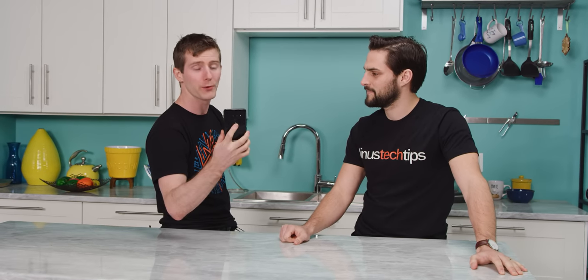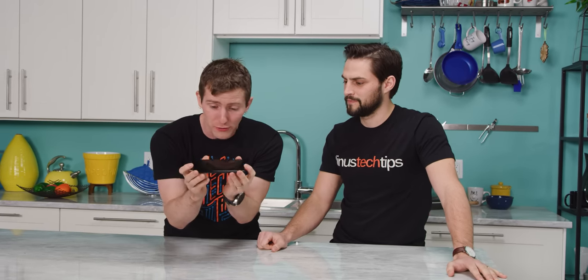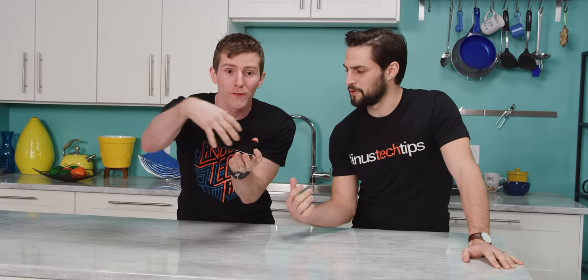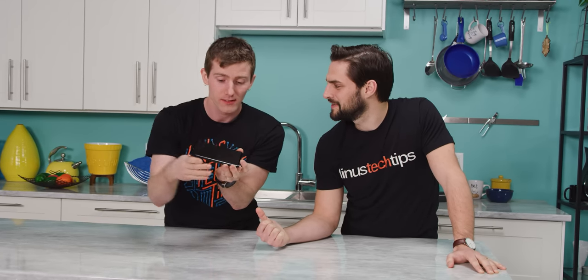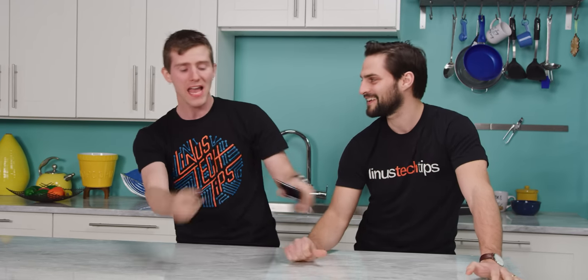Focusing on the big gimmick of the G8 — the rear fingerprint sensor. Just kidding, that was the G2. No, the screen that actually vibrates to make forward-facing sound. Yes, there's no speaker on the phone. But there's more — it gets way gimmickier than that, so stay tuned.